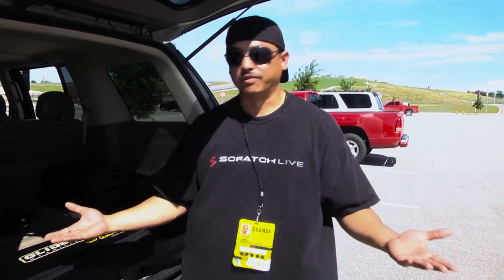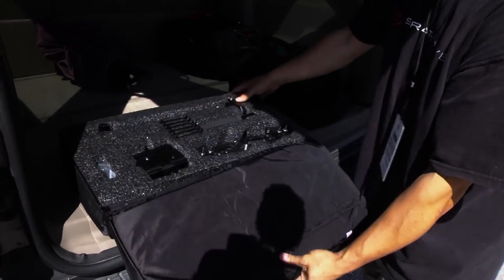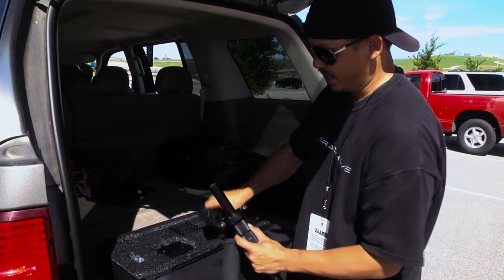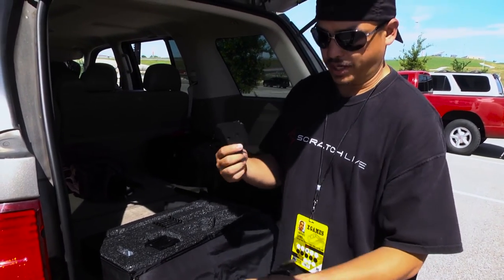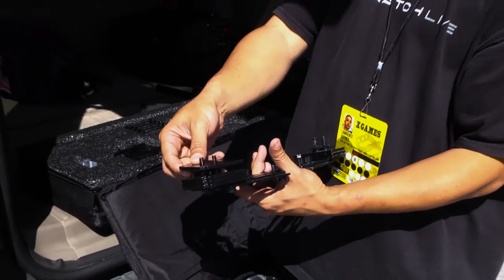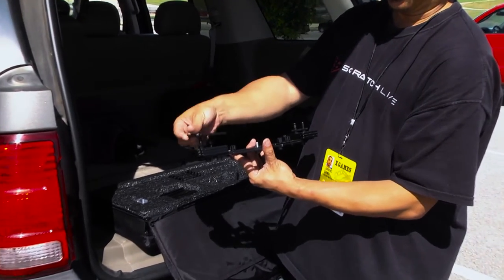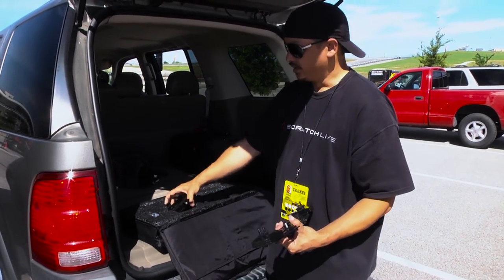Here's the Devin Graham glide cam - open it up and everything's in this nice little pouch. Most of the other glide cams don't come with this case, which is an advantage of getting the Devin Graham series. This is your handle, this is the base, and the base comes with these weights - there are 12 of them. You can put them on either side depending on how heavy your camera is. With my DSLR setup I need three weights on each side; with a battery grip I'd need four.